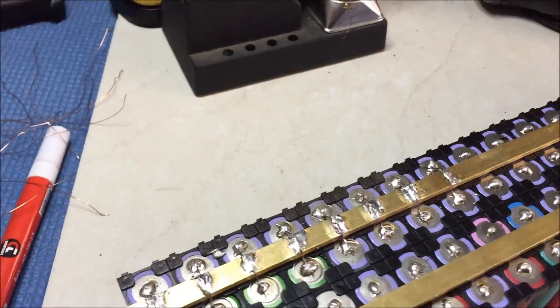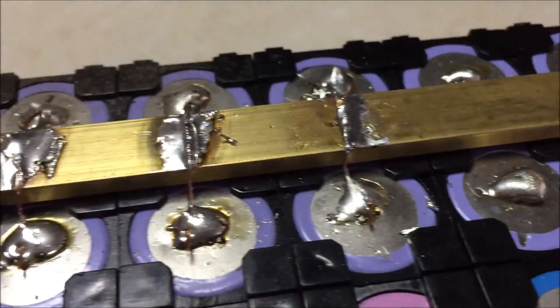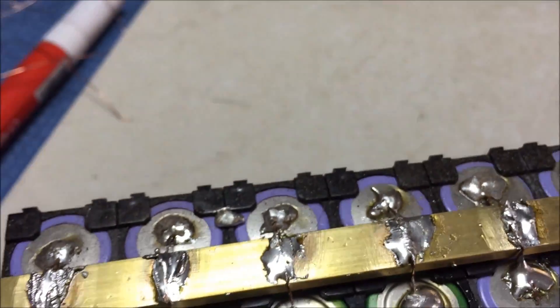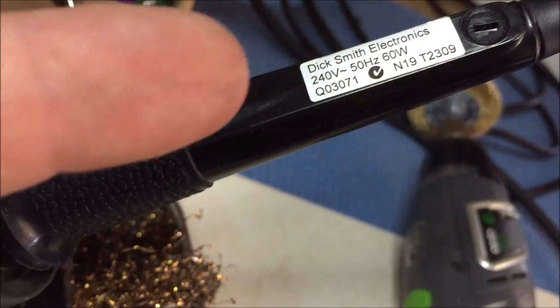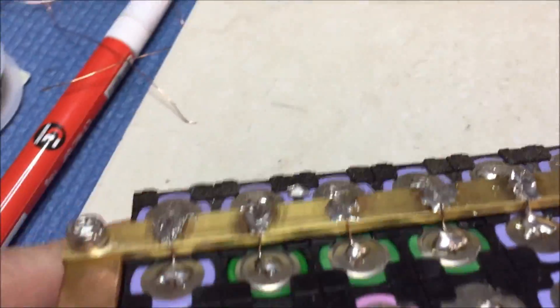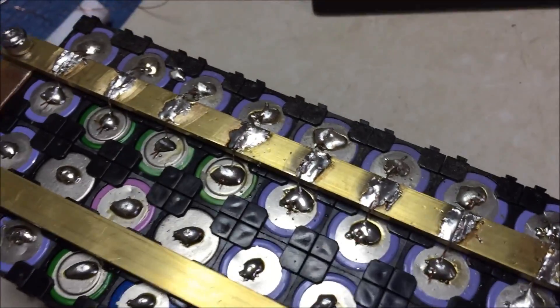Right, I promise this one's gonna be a quick one. Looks like a bird flew over and shattered over my solders, so I'm gonna rip that bus bar off and redo it. That's using a 60 watt soldering iron — hey, it's Dick Smith, they've gone out of business, that's why it doesn't work. Yeah, it's nowhere near neat enough for my liking. That just looks crap.